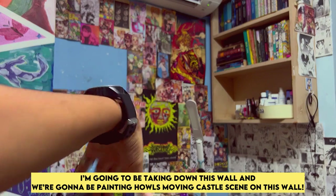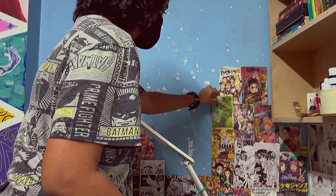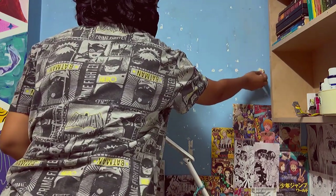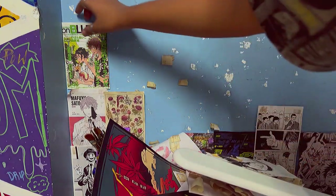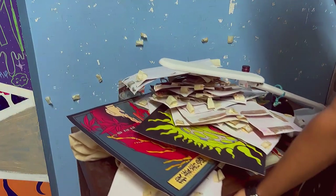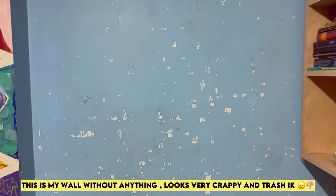I'm going to be taking down this wall and we're going to be painting Howl's Moving Castle scene on this wall. Let's get started. This is my wall without anything — it looks very crappy. I know.